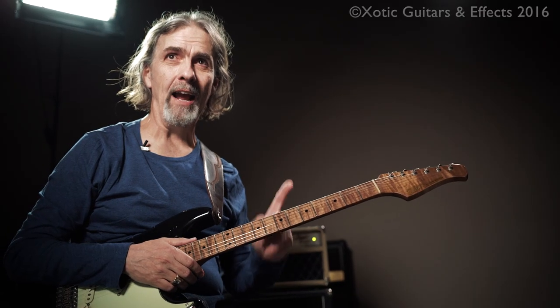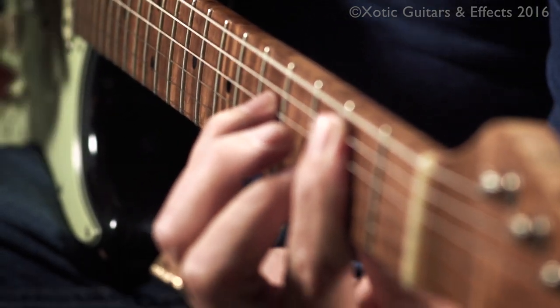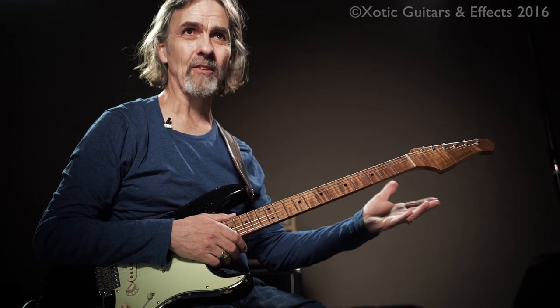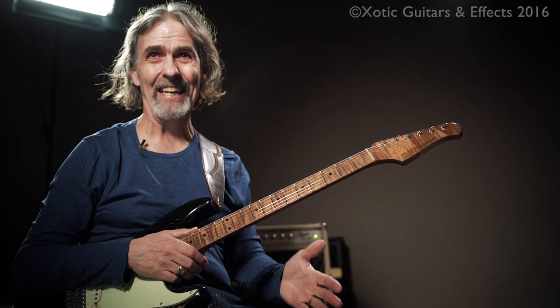I was obsessing about this guitar after the first time that I saw it, but then of course it left for Guitar Player magazine. And I thought, I'm never going to see this damn thing again, because somebody's going to say, oh man, I got to get this guitar. So I was really nervous, and when it came back again, I came right here.